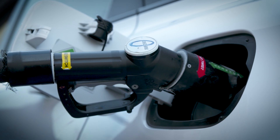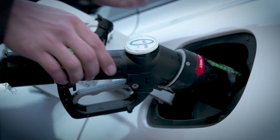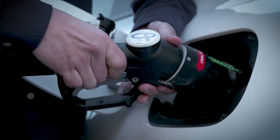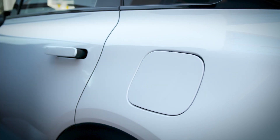To disconnect a trigger type nozzle after fueling, switch the lock and pull down the trigger. For a hose type, just pull the nozzle away. Place the dust cap back on the fuel filler and close the door. You're ready to go.